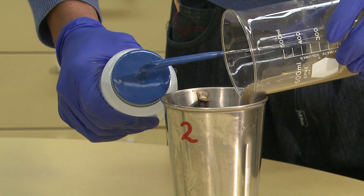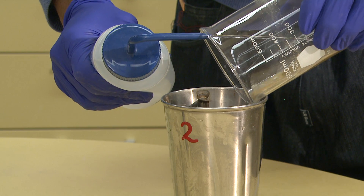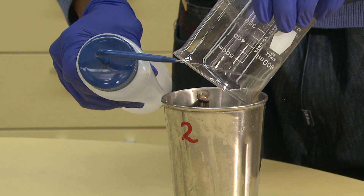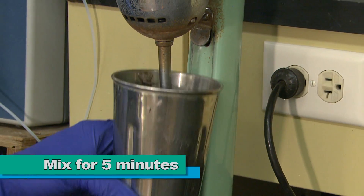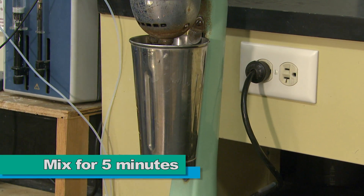The sample is then allowed to sit overnight to ensure complete saturation by the dispersant. After overnight saturation, the soil solution is poured into a mixing or blending cup, making sure to rinse all soil particles into the cup. The cup is then placed onto a malt mixer or blender and stirred vigorously for five minutes to disperse the sample.